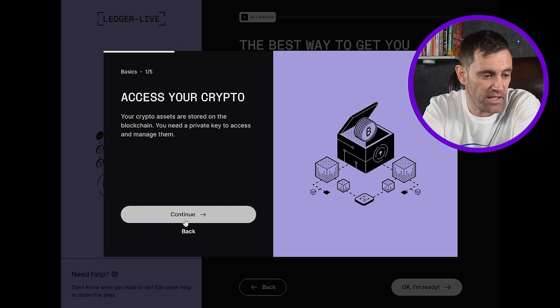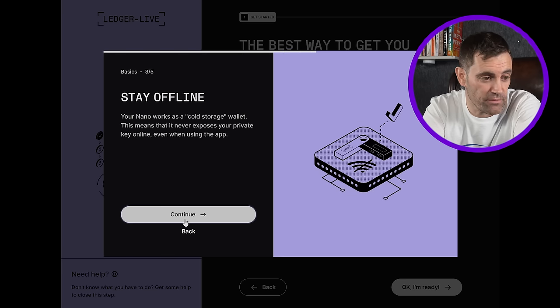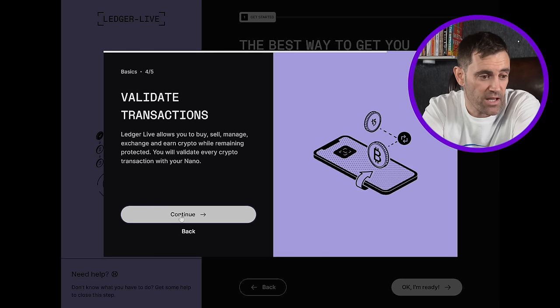Ledger gives us a little lesson here. 'Own your private key — your private key is stored within your Nano, and you must be the only one to own it to be in control of your money.' Absolutely right. 'Stay offline — your Nano works as a cold storage wallet, which means it never exposes your private key online, even when using the app.' Very important. And Ledger Live allows you to buy, sell, manage, exchange and earn crypto while remaining protected. You will validate every crypto transaction with your Nano.